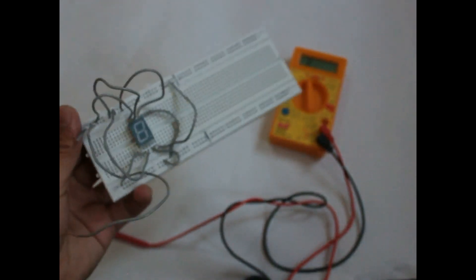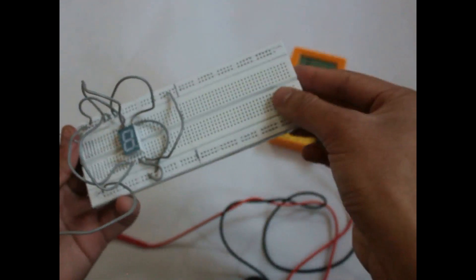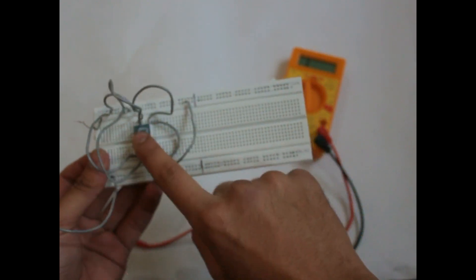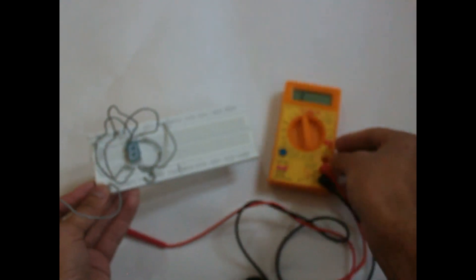All you need is connecting wires, a BCD 7-segment display, a breadboard, and a multimeter to display numbers on BCD 7-segment without using any decoder. I won't show all numbers here, but I have the pin configurations for all numbers listed below. You can use them to display all numbers on BCD 7-segment using connecting wires, a breadboard, and a multimeter. Hope you like it — thanks for watching, and do subscribe!